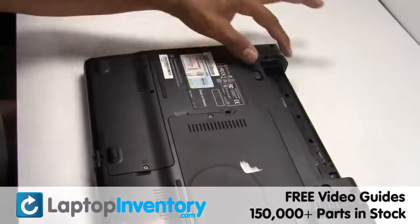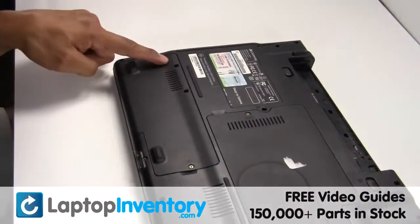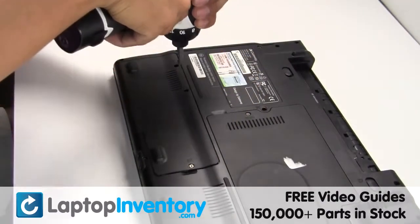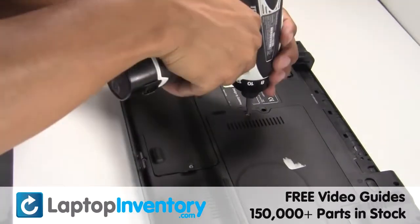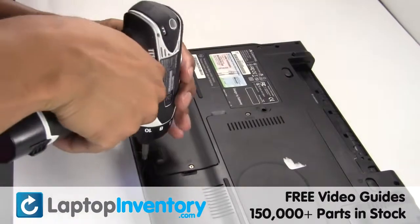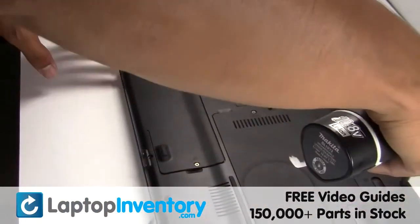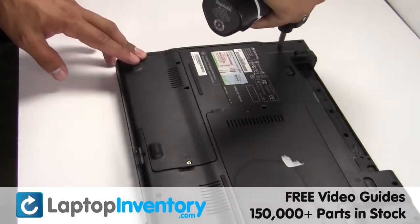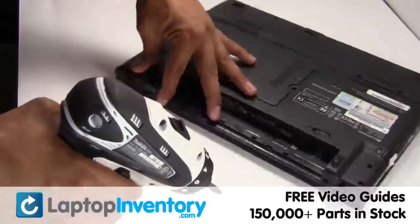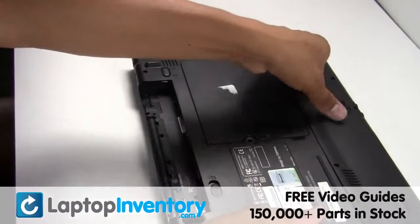Turn the laptop over, remove the laptop battery. Remove the cover.